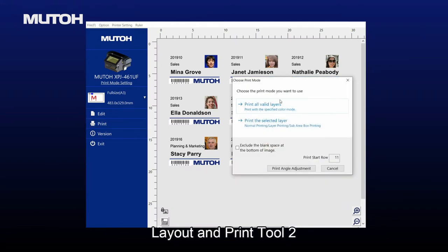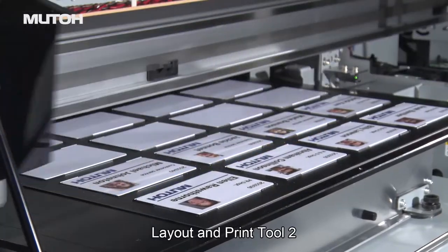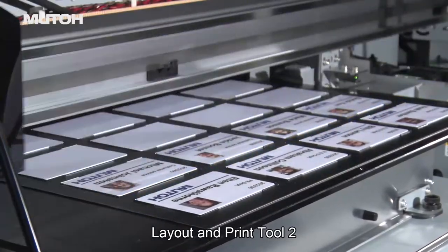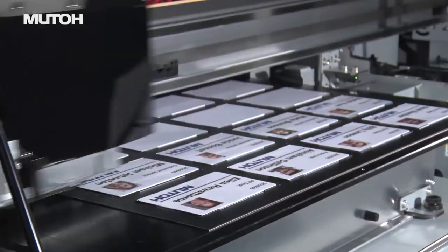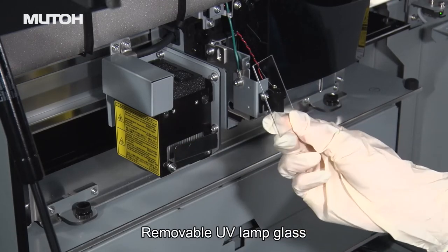A new variable data printing function enables printing of personalized and unique data at one time for one template. The removable UV lamp glass allows for easy surface cleaning.